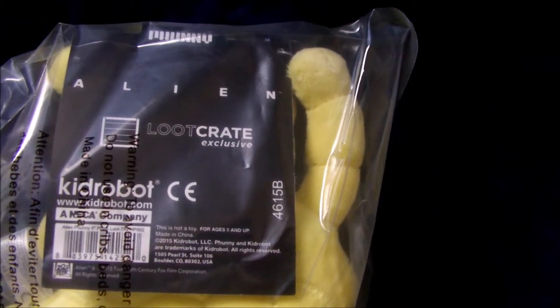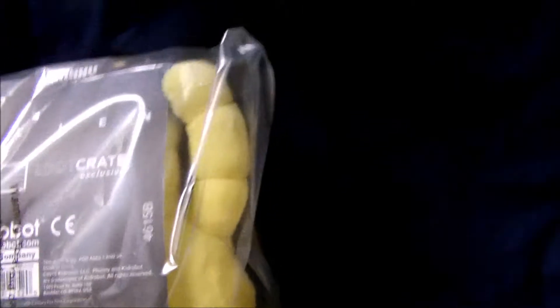We got an interesting plush. I think it's from Alien — it's a loot crate exclusive. Let's see if the camera can focus on that. I think it's from the movie Alien, but I'm not exactly 100% sure.